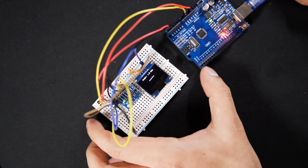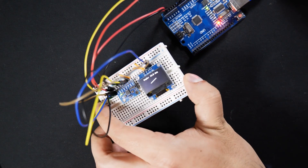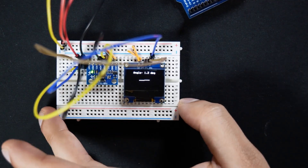As you can see, once we wired everything up and uploaded the sketch to the Arduino, everything was working absolutely fine. This was just a great proof of concept before moving on to soldering, to make sure we don't waste any components.